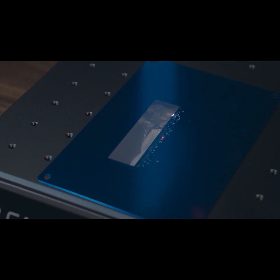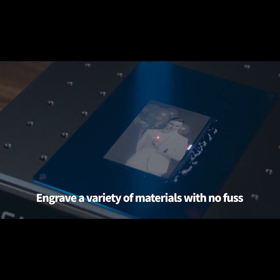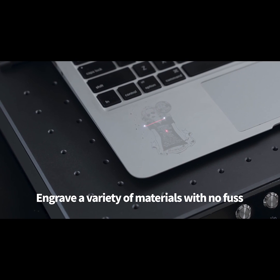This allows it to engrave objects at very high speed, and it has an excellent engraving effect on metals, plastics, rubber, and other materials.